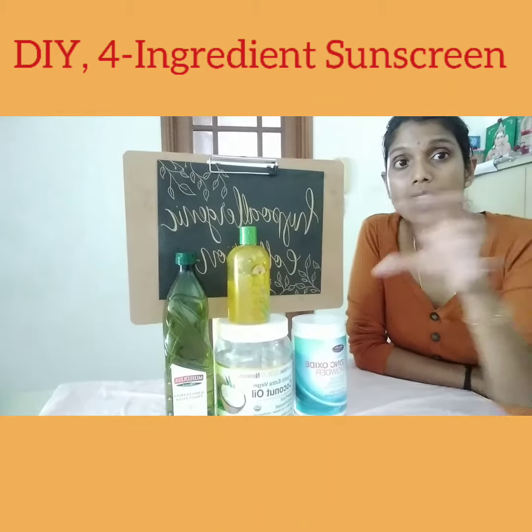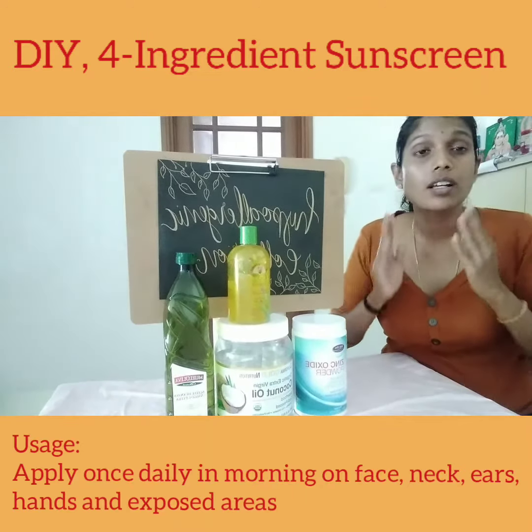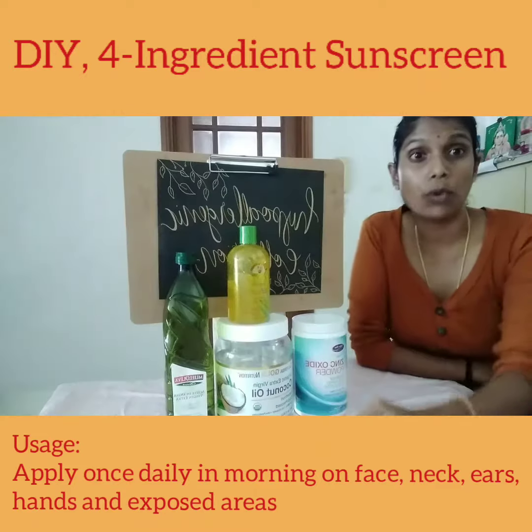You can put it in a dark glass bottle and just apply it on your face, your ears, your neck and your chest, as well as those exposed areas, every morning.